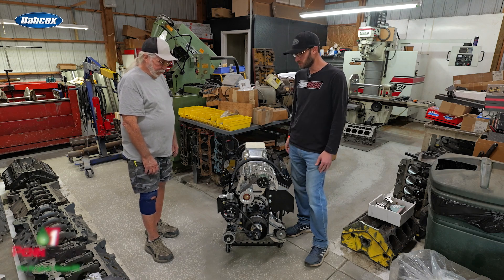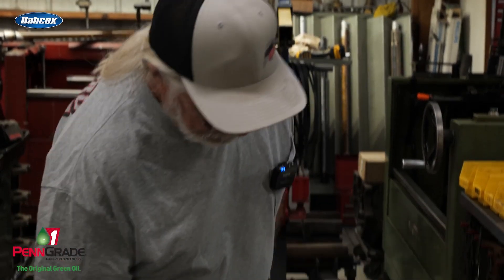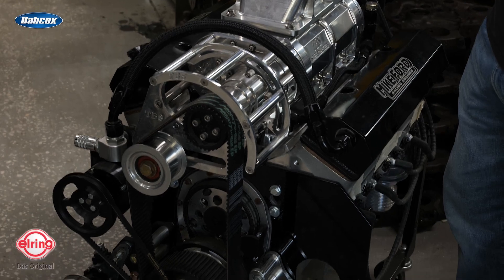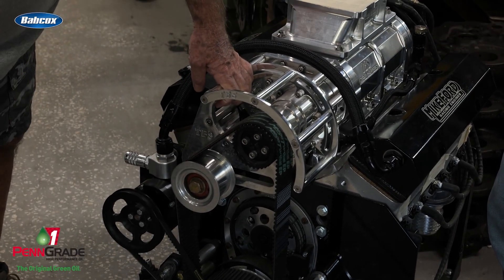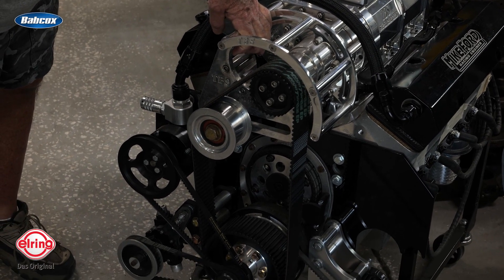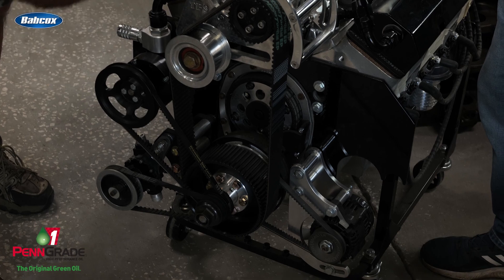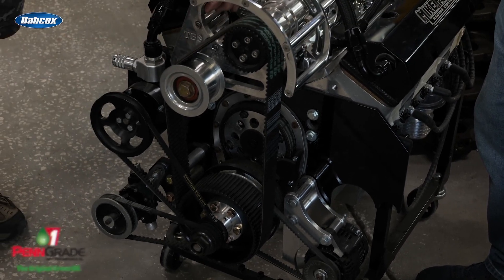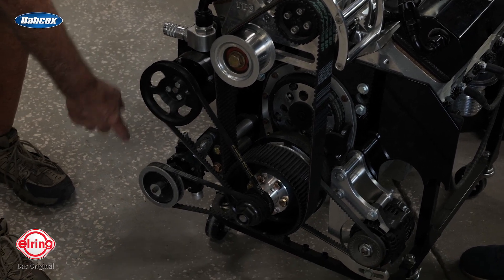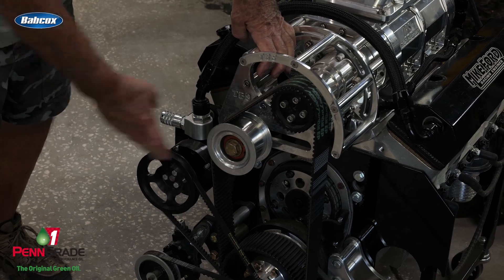We also have an ATI balancer, all RCD stuff, and a PowerMaster alternator to keep everything charged up. We've got crank triggers set up too. We had to manufacture and change all the brackets and make our own spacers to get all this stuff to fit and line everything up — that's a lot of custom work.